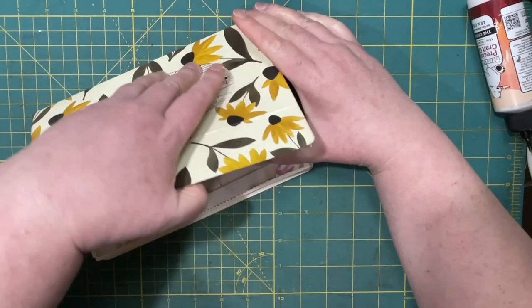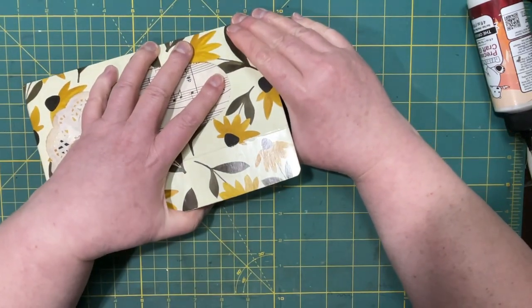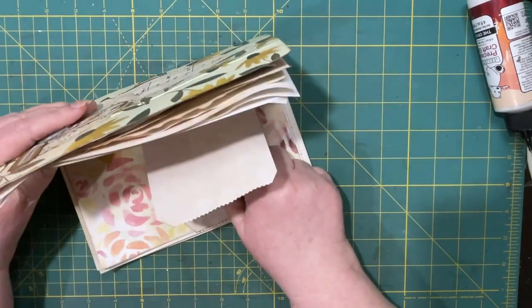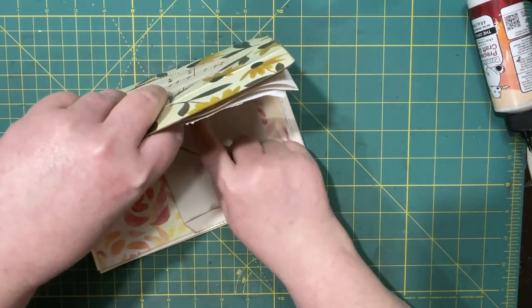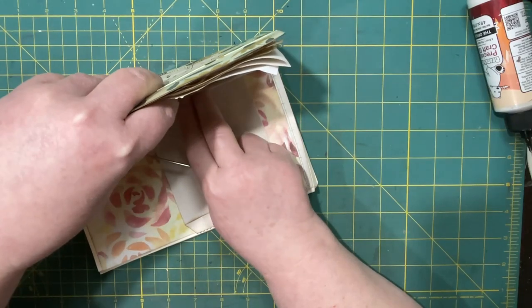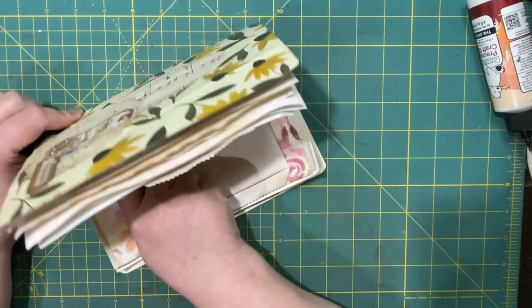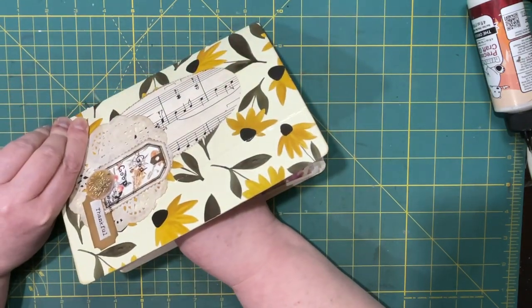That felt like it slid but it didn't. There it goes — I don't want it to go in my mat either. All right, last one — there we go.